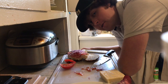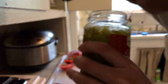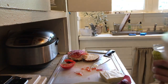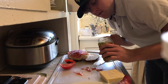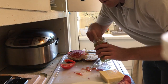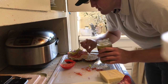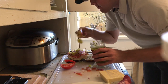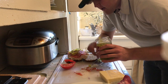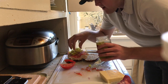Up next, we've got our jar of pepperoncini, so let's go ahead and open that. I go in with my hands. Just squeeze a little bit of the juice out, but you don't want to squeeze too much because the juice actually has a lot of flavor, which is going to help out your sandwich. I just really like the taste of it, so I add a bunch of them.